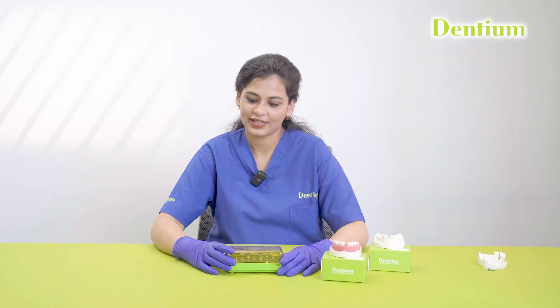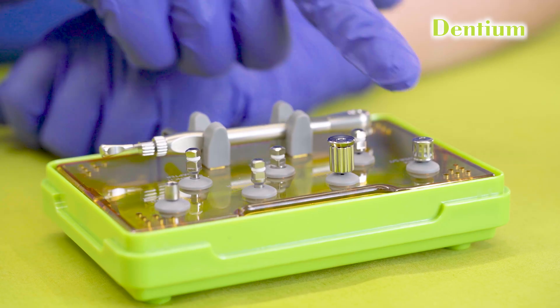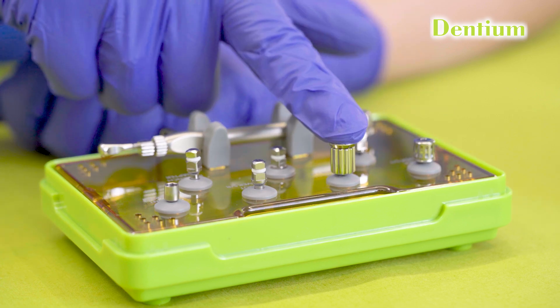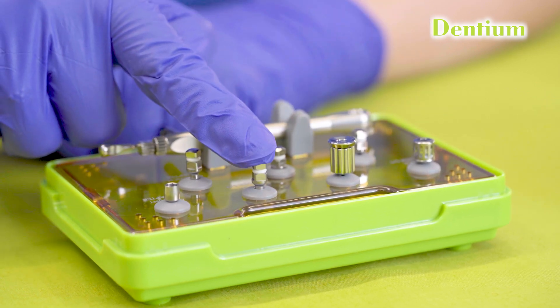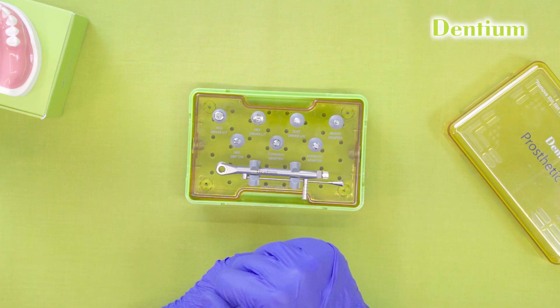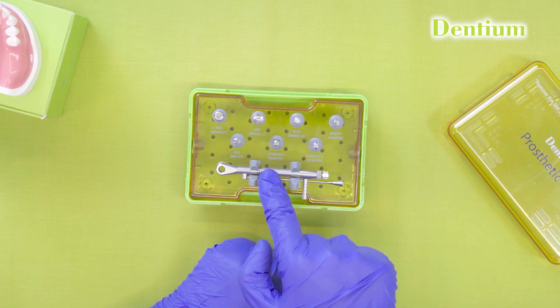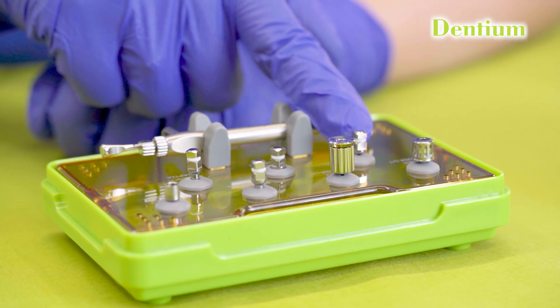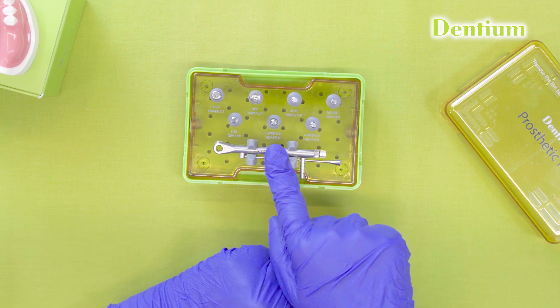Let's open the Dentium prosthetic kit and look at the instruments required for the process. These are the hand-held hex drivers, available in two lengths: short and long. This is the slot driver, which is used to remove a tightly seated healing abutment with the help of the torque ratchet. This is a torque ratchet driven hex driver, which is placed inside the torque ratchet.